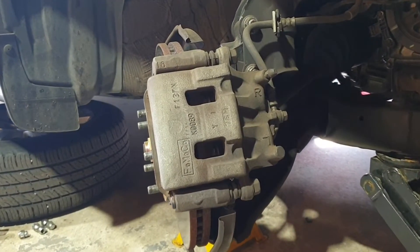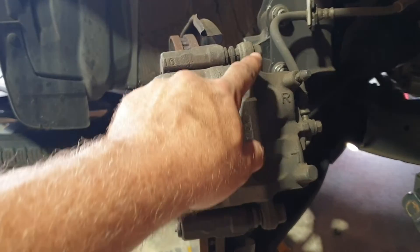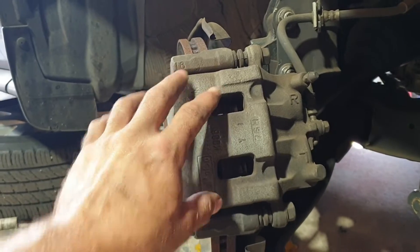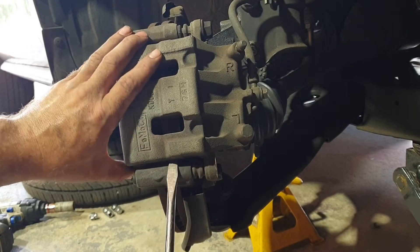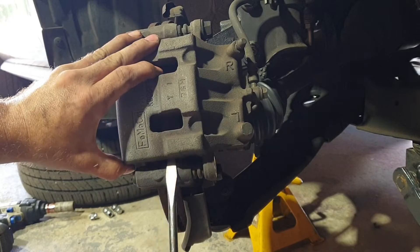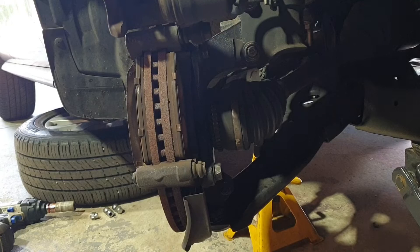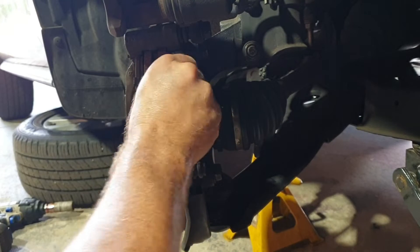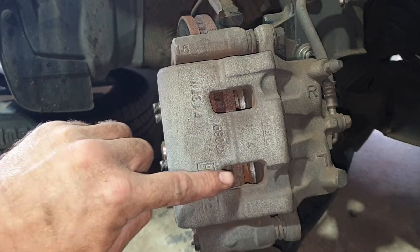With access to the front caliper, we'll start by undoing the two 17mm retaining bolts that hold the caliper in place. At this stage you can leave that top bolt in there loosely, pry up your caliper, and remove your pads.